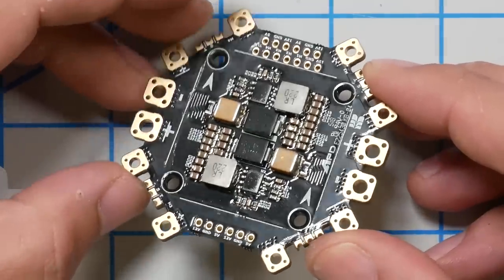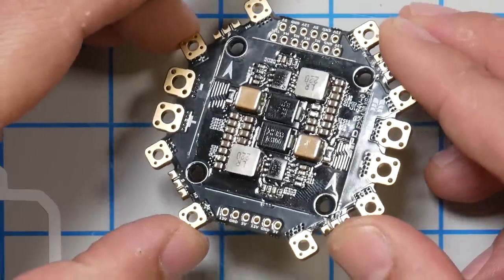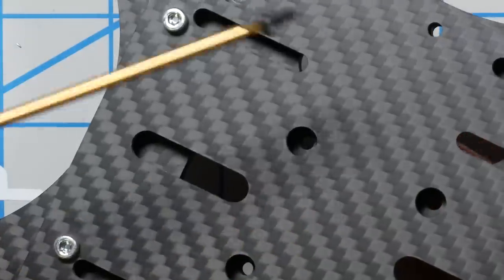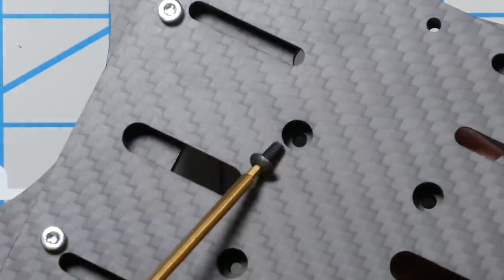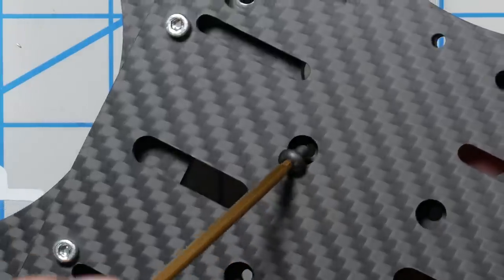The first thing we're going to do in this build is install the PDB from APD, who also makes the ESCs. The electronics are not something you're going to find on Banggood. It's 12S voltage and hundreds of amps. Neil Whiteley just sent me the best parts and I'm following in his footsteps. You can find links in the video description. Catalyst is a great frame designer — the stack screws are accessible through the battery plate, very thoughtful.